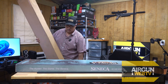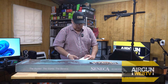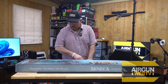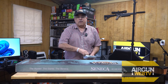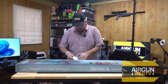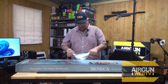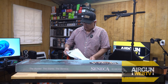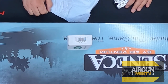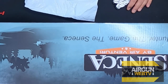Heavy. For ammo, we have a bag — 50 caliber, 336 grain slugs. So that should tell you guys what we have in the box here.